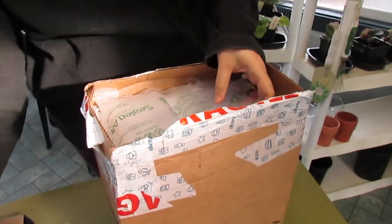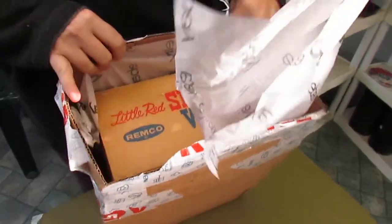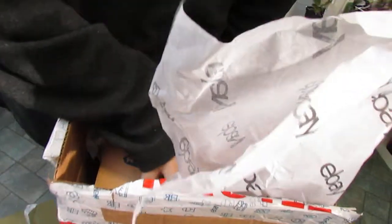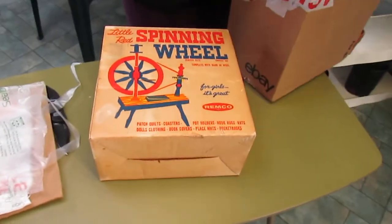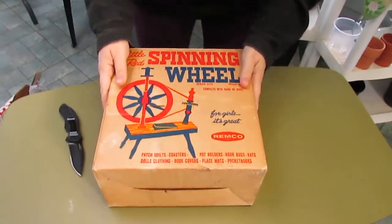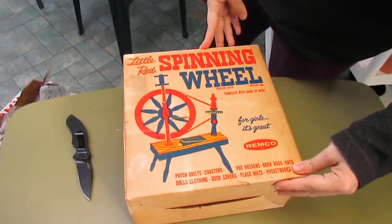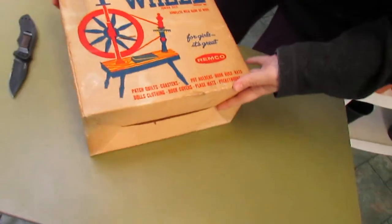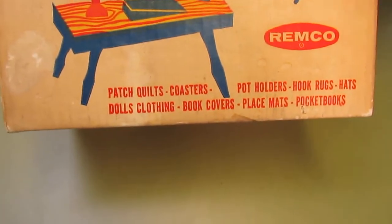The coolest thing is that this comes in the box. Look — Junior size! It says 'For girls. Complete with a hank of wool.' Copyright 1963, so this is older than I thought. Look at how yellowed the box is. Oh my goodness, that is just cool.